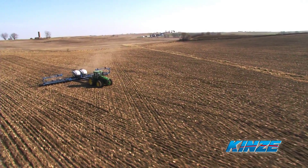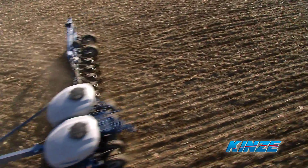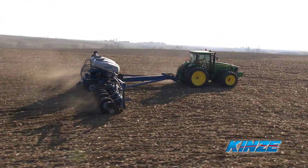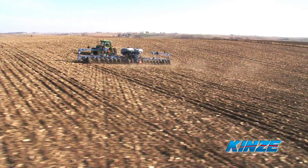You can't always see it, but most fields are made up of a variety of different soil types. These differences can result from changing elevations within the field, tiling and drainage, tillage practices, and variations of nutrients across the field.